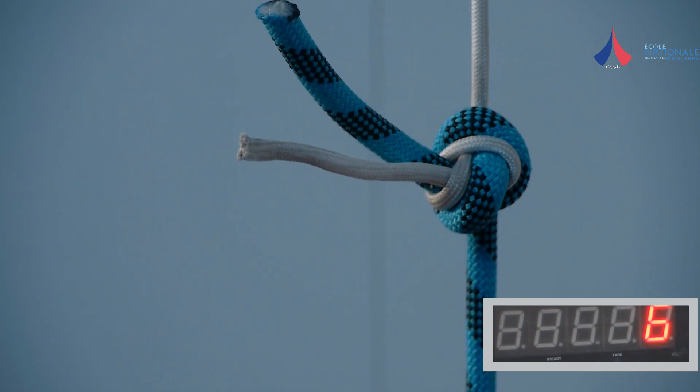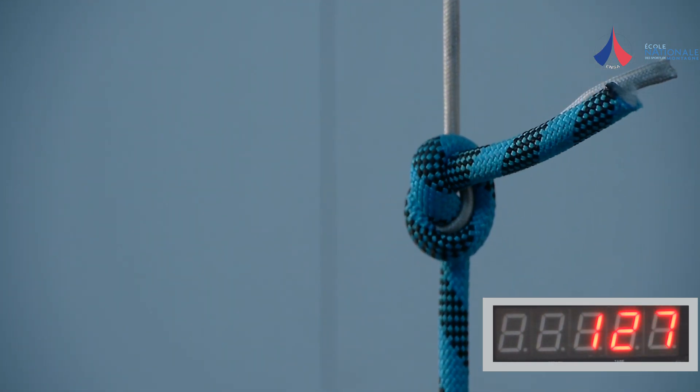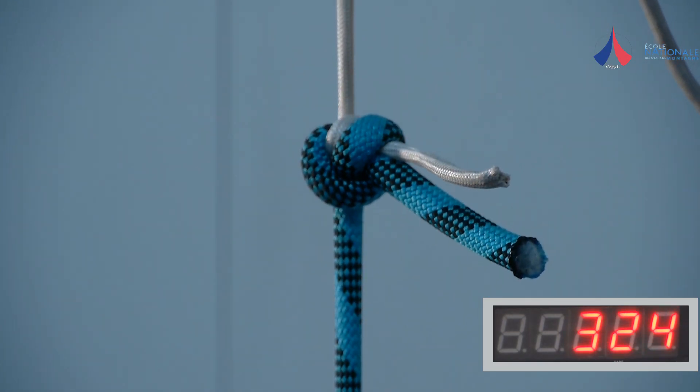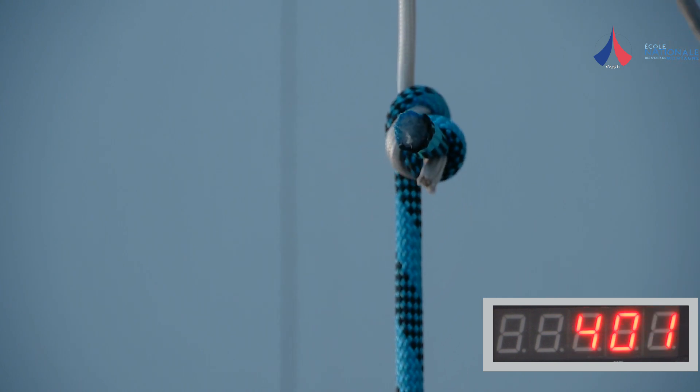This test demonstrates that a simple overhand knot is adequate for retrieving a rope after rappelling. It slips under a load of between 300 and 450 dN, which is enough for pulling the rope down.